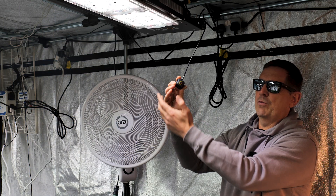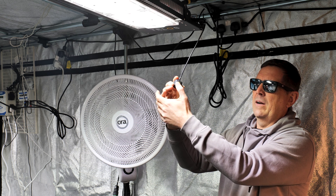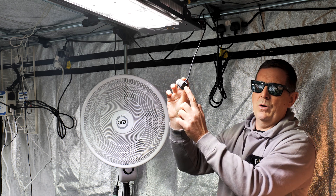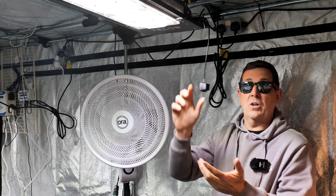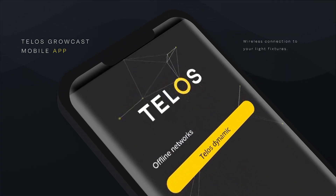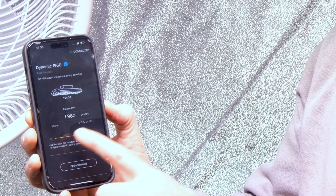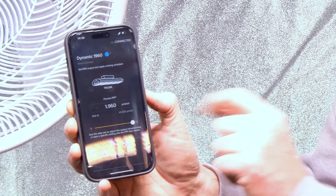You can literally scroll through all different settings all the way up to 100%, and then you're back to blue. When it's on blue, it means it's on Bluetooth. I've already got it connected to my phone. You basically open up the Telos app and you'll see this bar here. At the minute it's running at full, which is 1960.